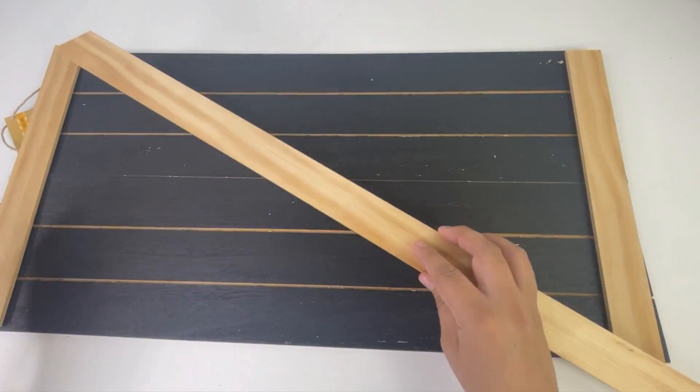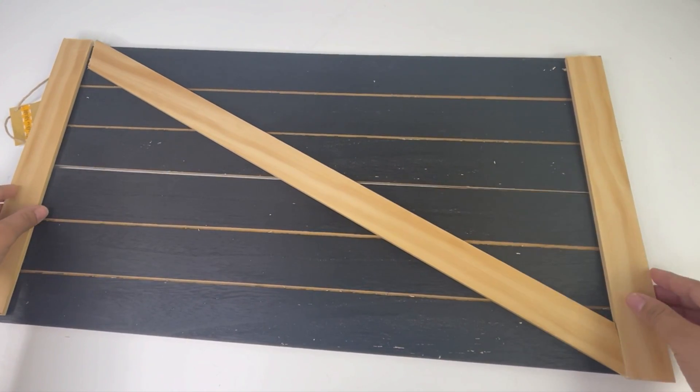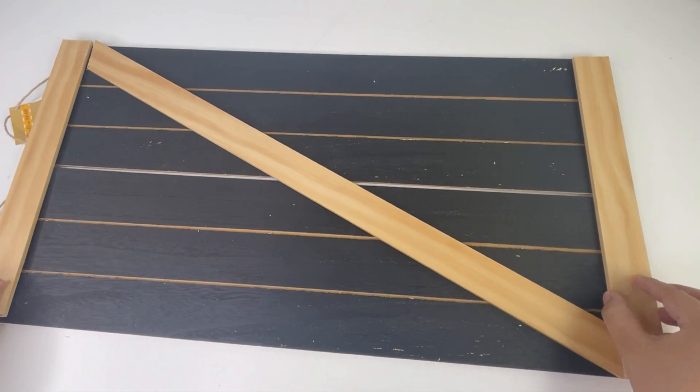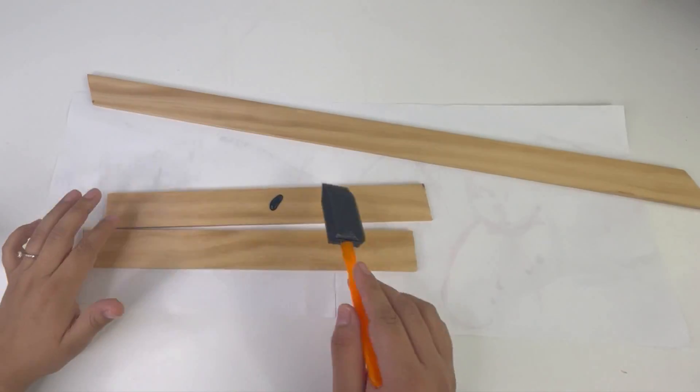Look how beautiful this looks. Honestly, you can just glue this on without painting it — I wish I would have done that because it looks so much more beautiful like this. But I will be painting mine using Apple Barrel acrylic paint in black.